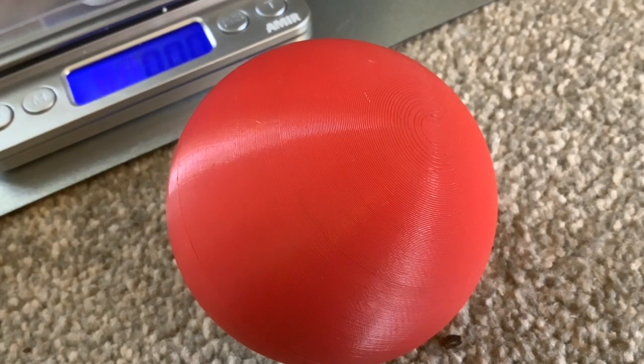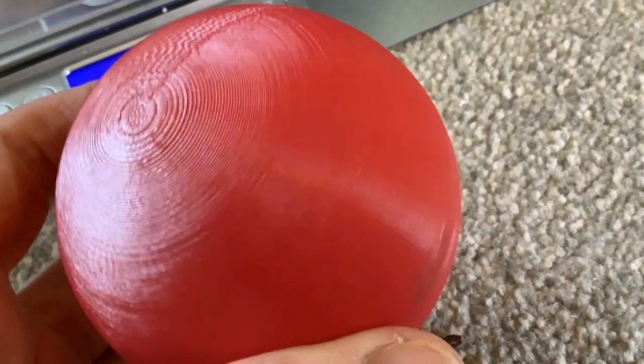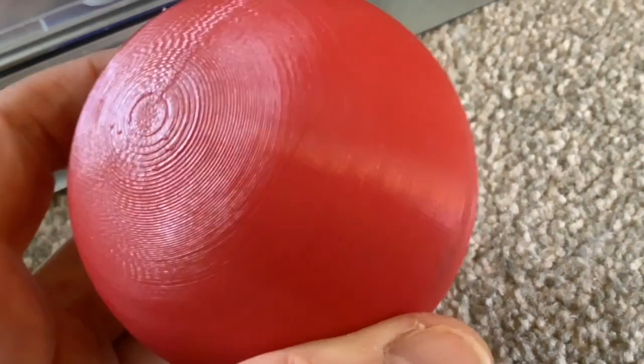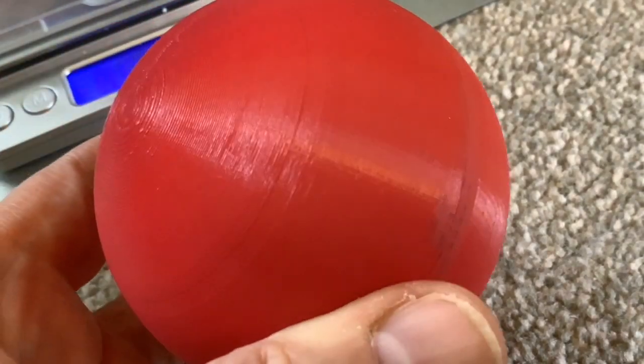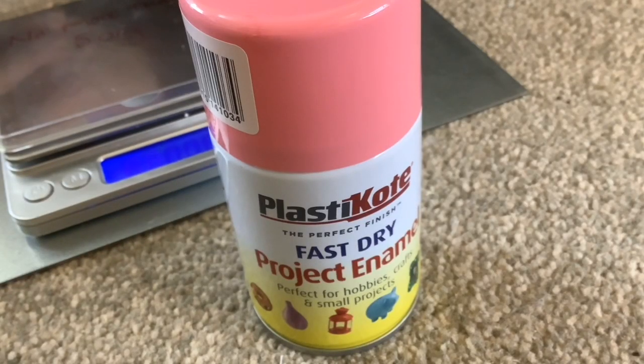Sometimes Scout can't line himself up correctly with it, and we think that might be something to do with the sheen on it because of the lines from the 3D printing. We've got this spray paint this time and we think that might help take the sheen off and those lines. Yeah, it fills in the steps and in between the lines — it helps too.